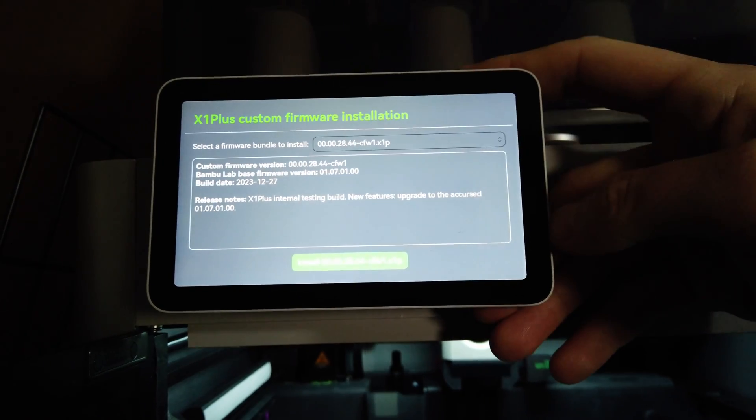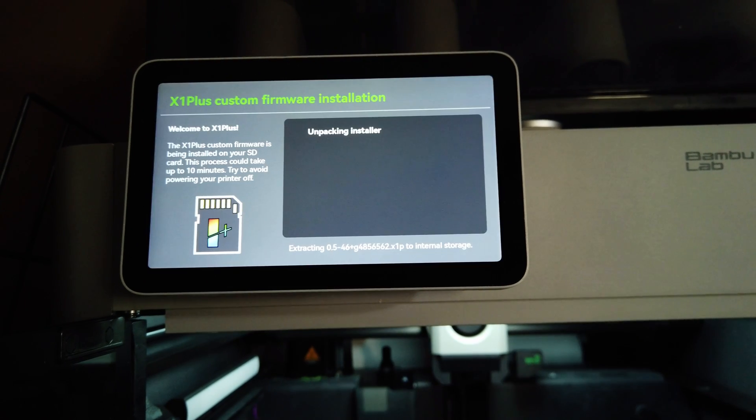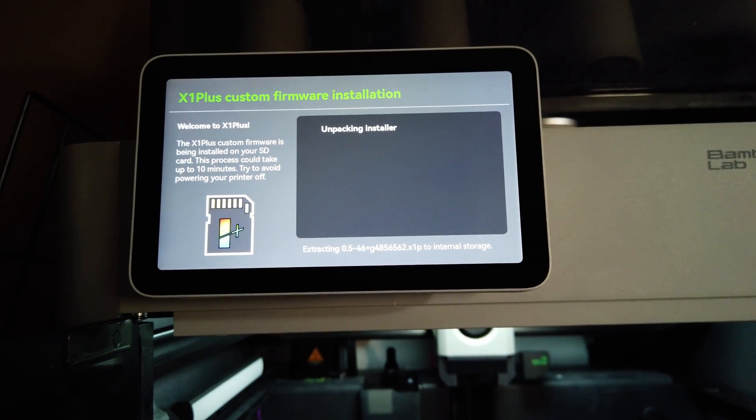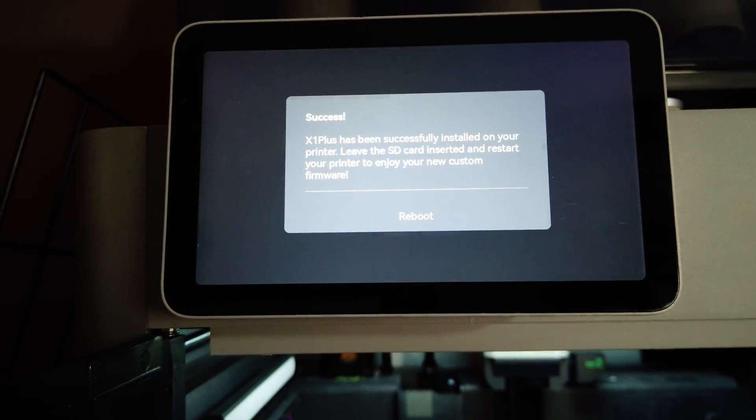For me it is all about ease of use. With X1 Plus, it is a simple PC-based installer. You click install, answer yes, and wait. Then you reboot and you're done. Seriously, it is that simple.